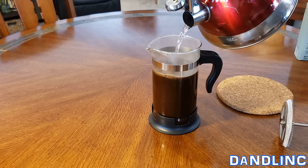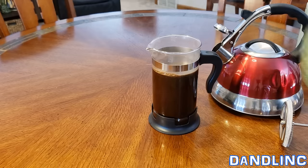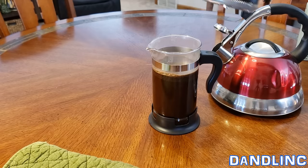Again, 34-ounce capacity on this. Don't touch the glass. Now we put the plunger in and just slowly press that down.